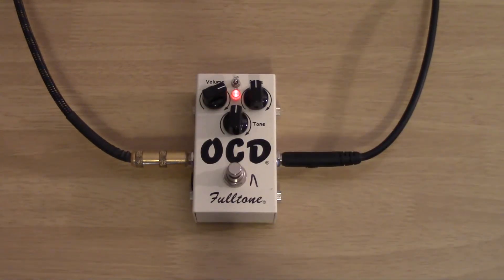I've got the tone and drive on noon, and I've got that little switch at the top turned off. I would expect less gain than that right off the bat for an overdrive pedal, and that's at noon. So let's take it down — as if we're using it as a boost, let's take the gain more or less all the way down and keep the volume where it is.